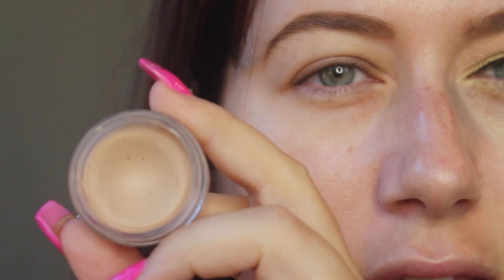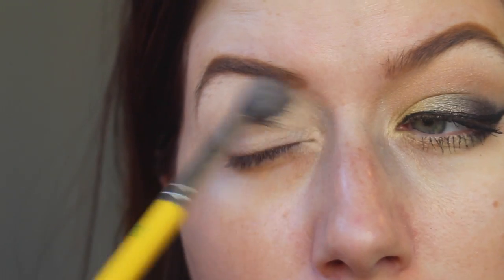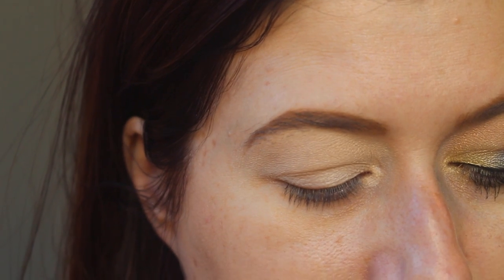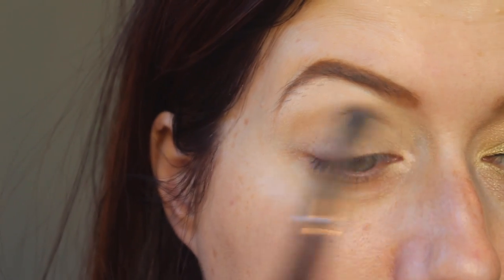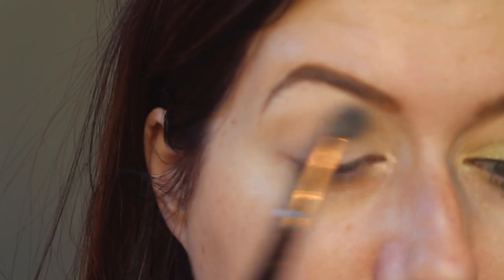The first thing we're going to start out with is this Mika eye primer. I got this in a BoxyCharm so long ago. We're going to go in with the color blonde and just set that primer base. I feel so unprepared, like normal — I'm getting ready for work. Yes, I'm about to wear this makeup look to work. The next color I'm going to get is the color Stark, which is right smack dab in the middle of the palette, and I'm taking that on a big fluffy brush and just placing it as my transition color.